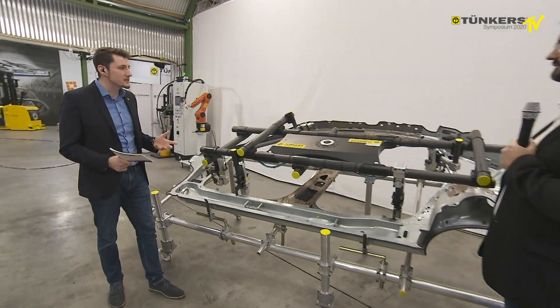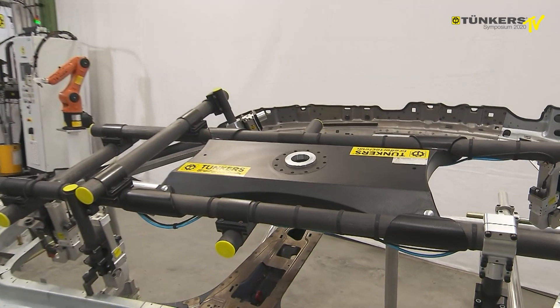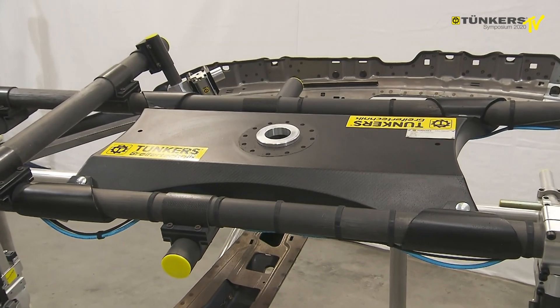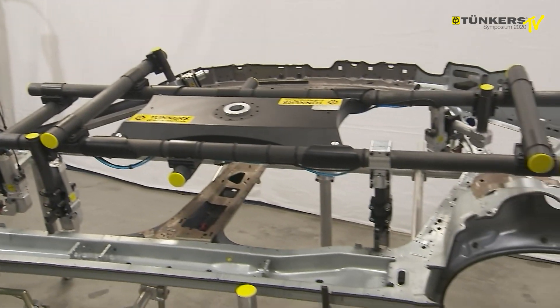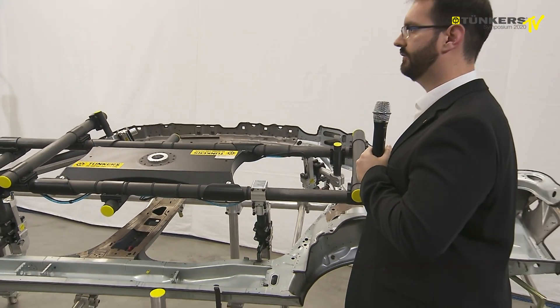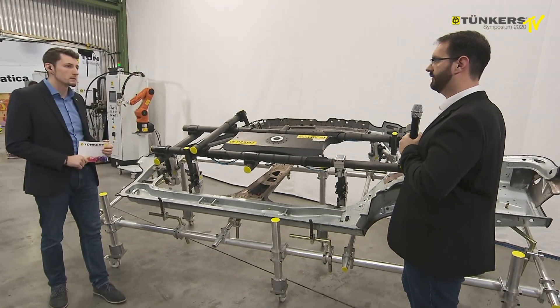You can see a very lightweight gripper system, but it's still very robust and you can even use a very large and heavyweight side panel. In terms of stability, it's comparable to aluminium, however the weight is much lower.